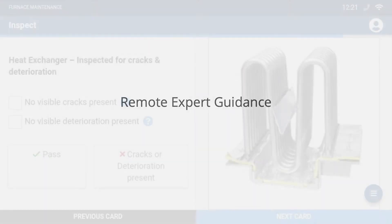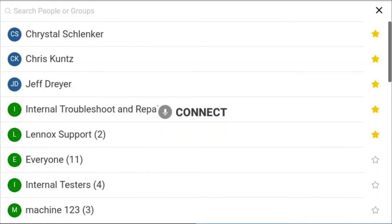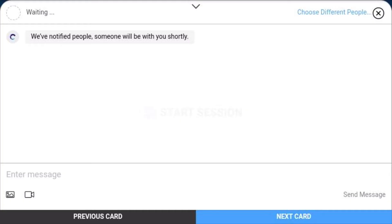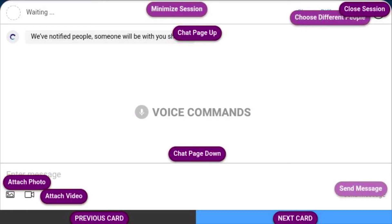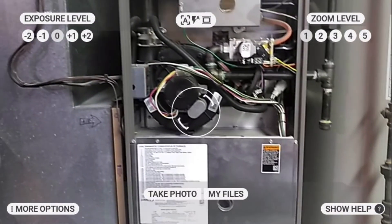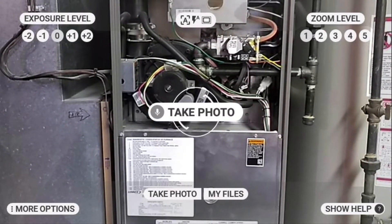Connect. Jeff Dreyer. Start session. Voice commands. Attach photo. Take photo.